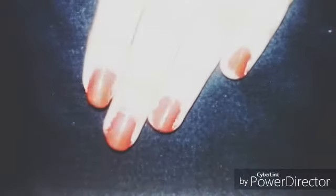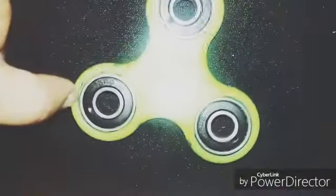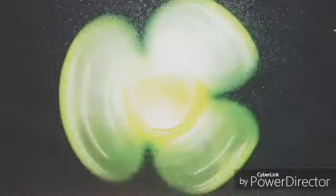Hey guys, welcome back to my channel Style Polish! Today I'm being painted here in red nail polish. Just to know the difference between fidget spinner versus snowflakes — so you have clicked on the channel, let's get into it.